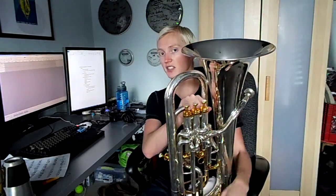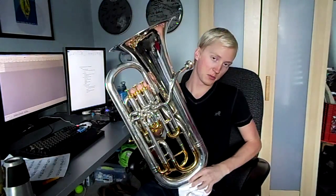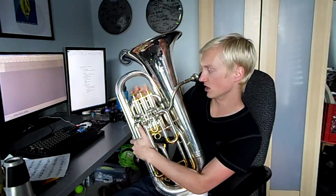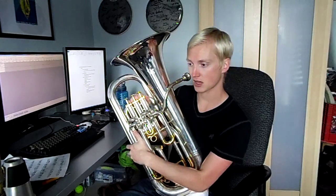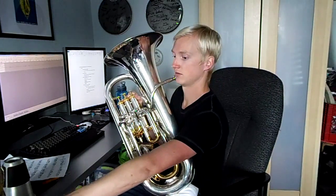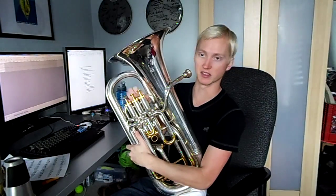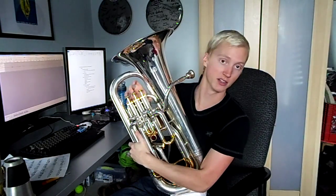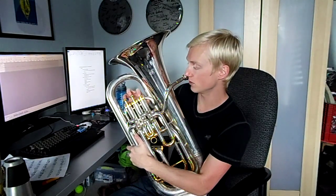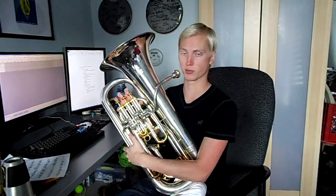The next thing is throw — this is another disadvantage. Euphoniums and baritones have these nice big valves. There's like an inch of throw. My trombone has like this much throw — maybe a centimeter, two centimeters. These have at least an inch of throw.